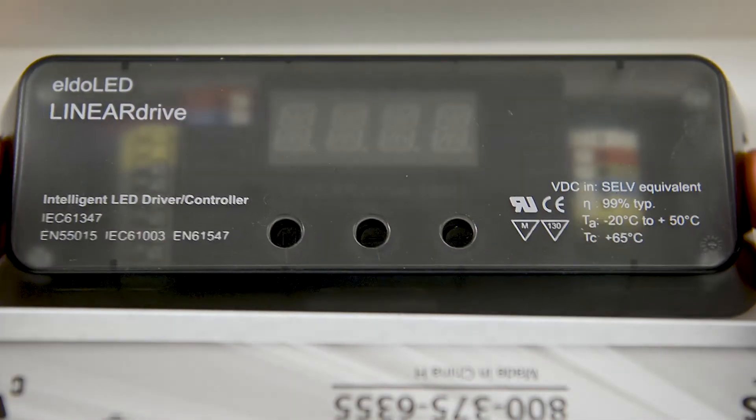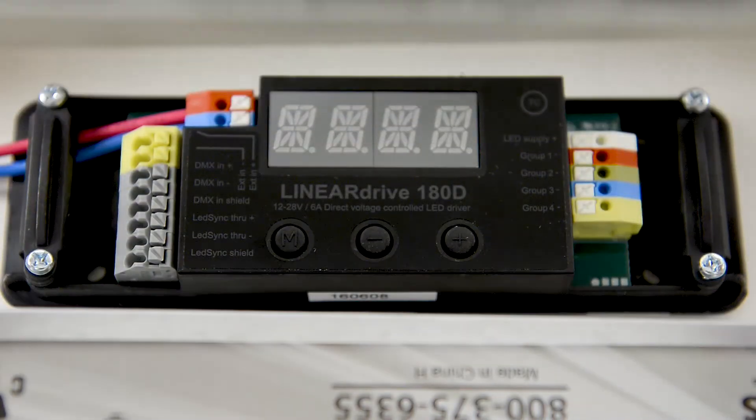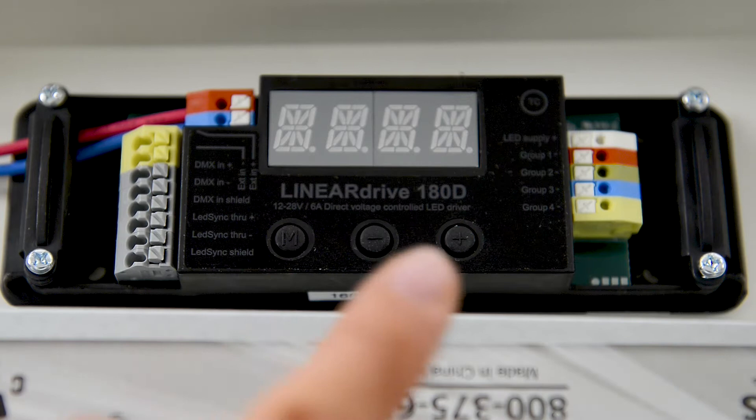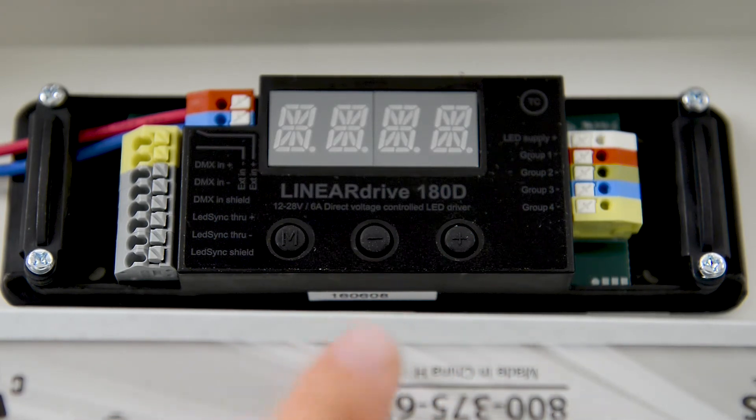Consult the installation instructions provided to wire the driver to your power supply and LED strip. Notice the three buttons on the face of the driver: the M, the plus, and the minus buttons. Keep in mind, when instructed to do so, a tap of a button is different than a press and hold.